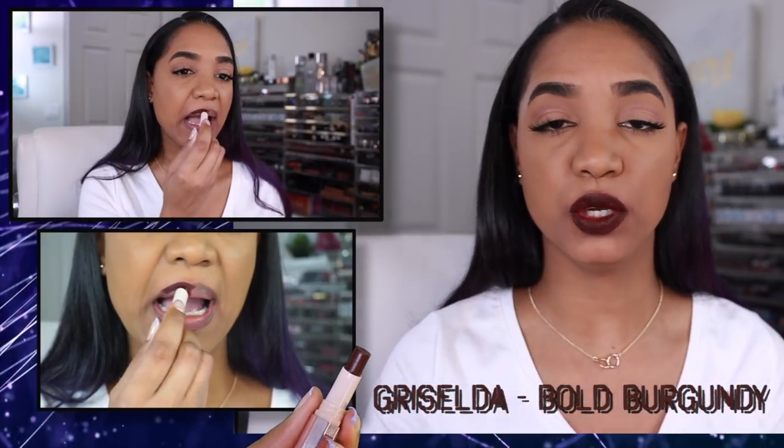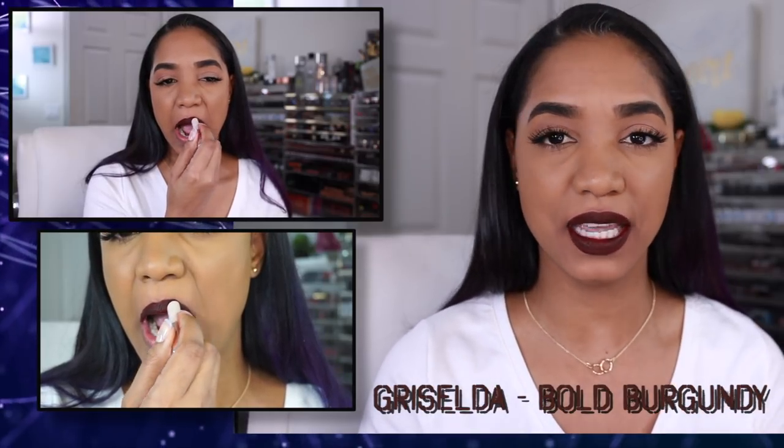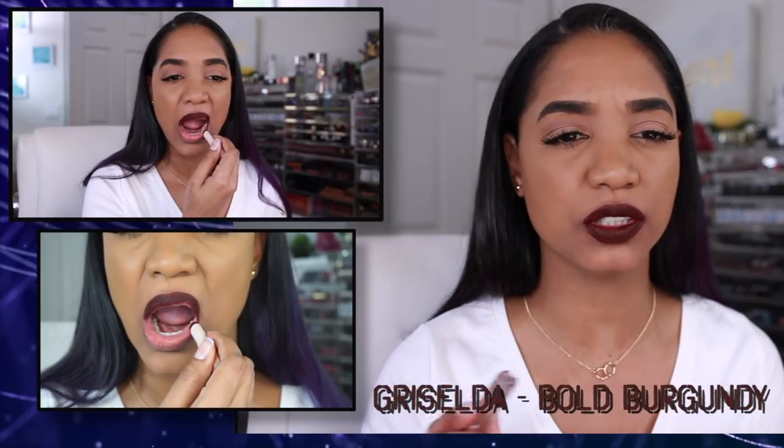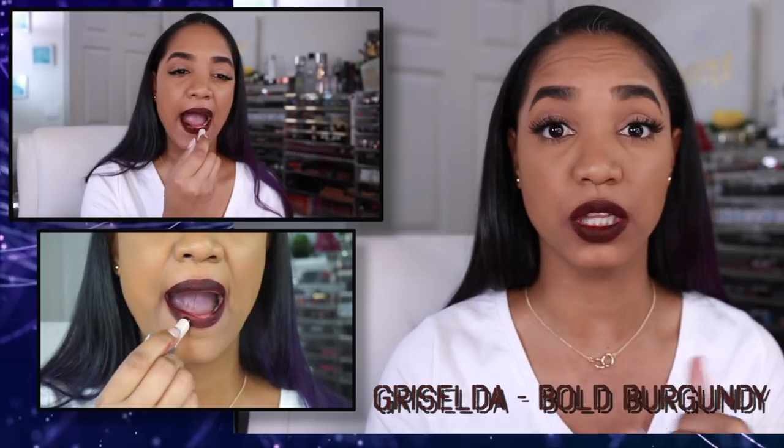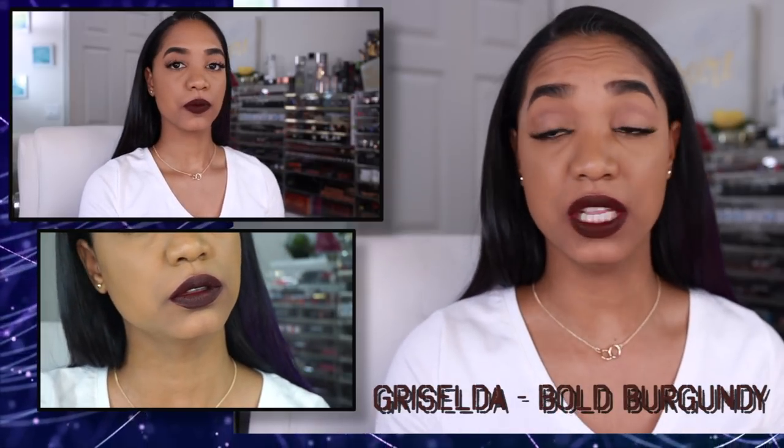The last shade is Griselda, a bold burgundy — a really beautiful deep wine shade. It's more of a vampy, deep cranberry. It layers up pretty nicely, but you do need to go back in with a couple of layers to get full opacity since your natural lip color can show through. It's not patchy, just requires a couple of coats. Still a really beautiful, sophisticated shade and I love it.